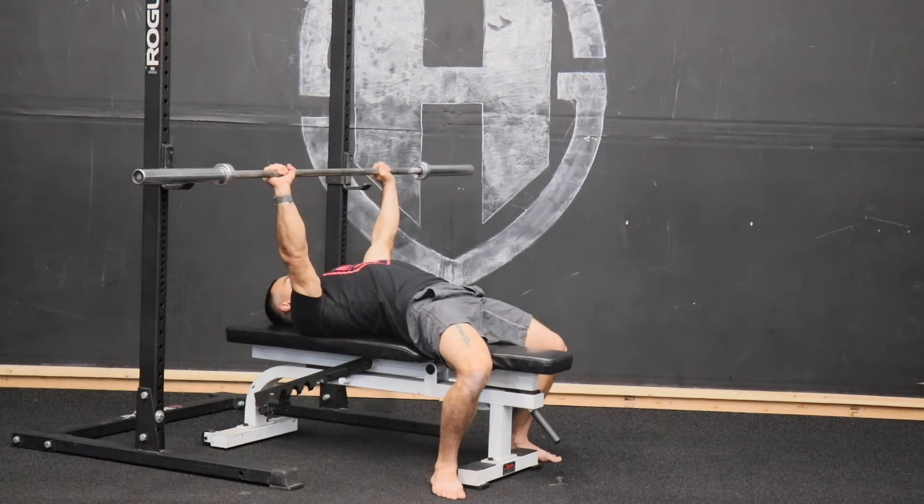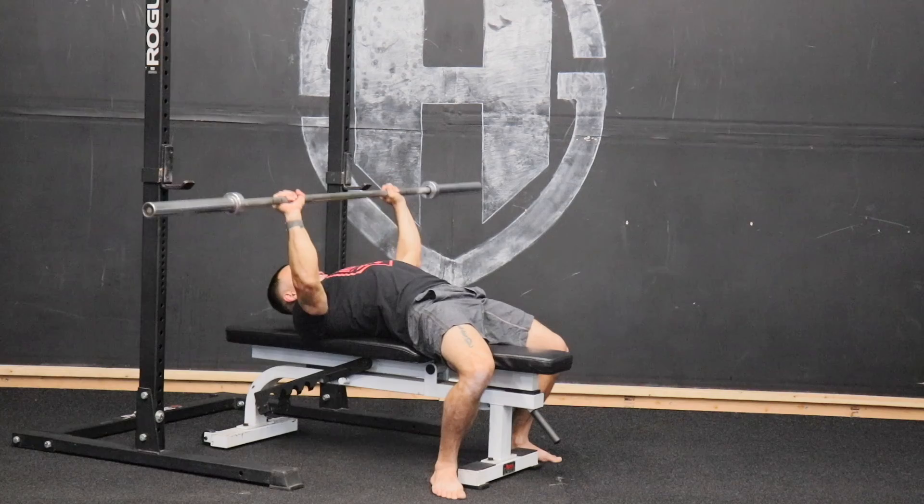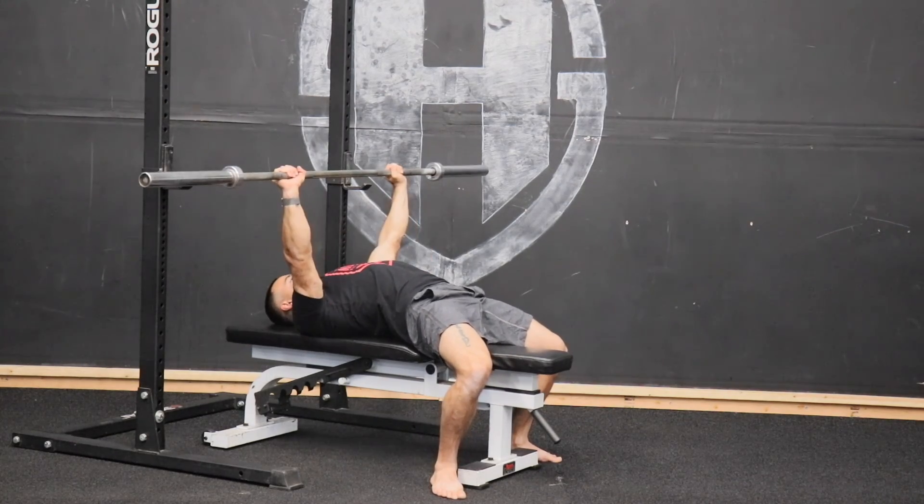From there, staying tight, driving straight back up, back over that chest. Going right back down, nice and tight, firing off that chest.